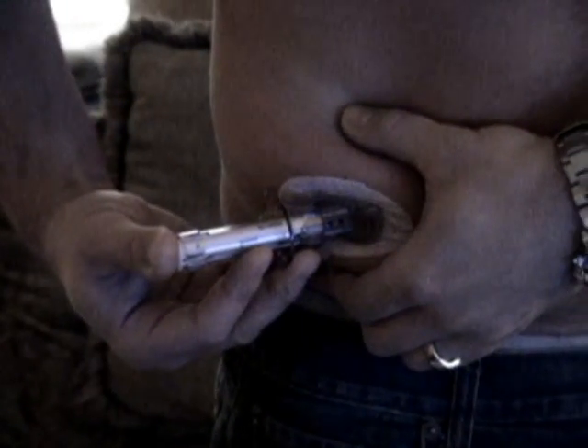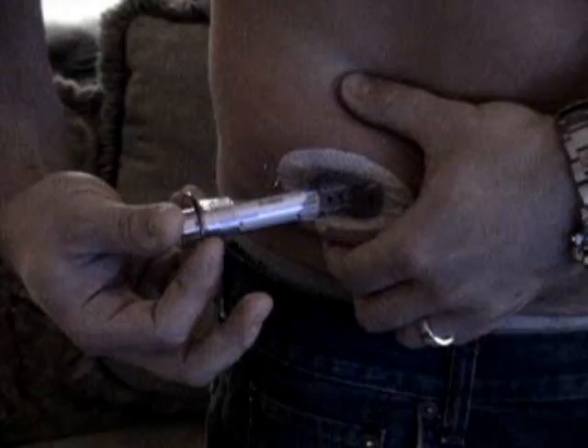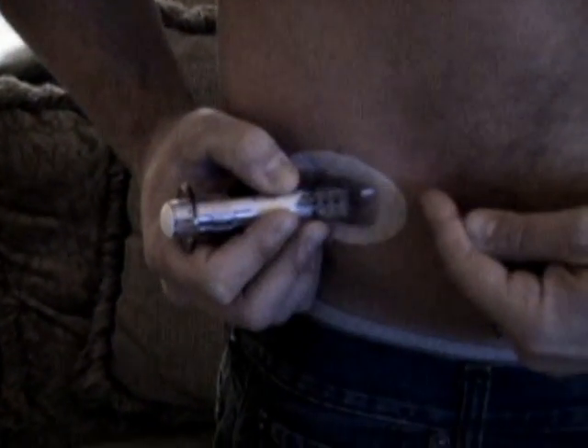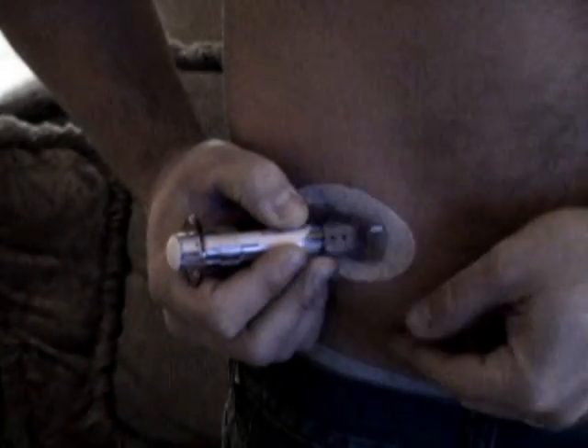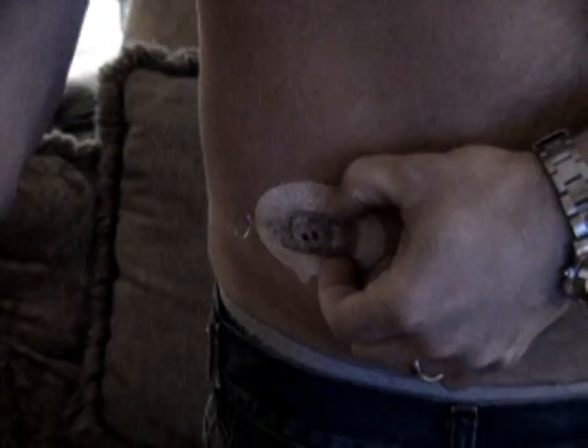Just like that — see, it went in nice and easy. And then what's going to happen is this lever is going to come up. Once we have it inserted, we're just going to hold on to the two latches on the ends, pinch them together, and this should come right up.